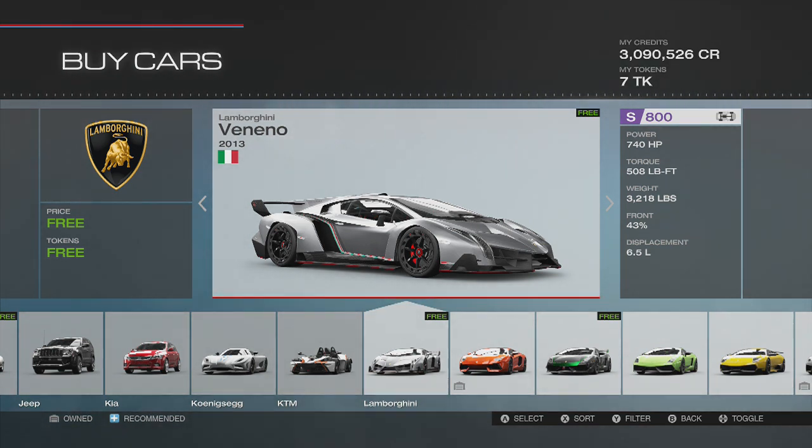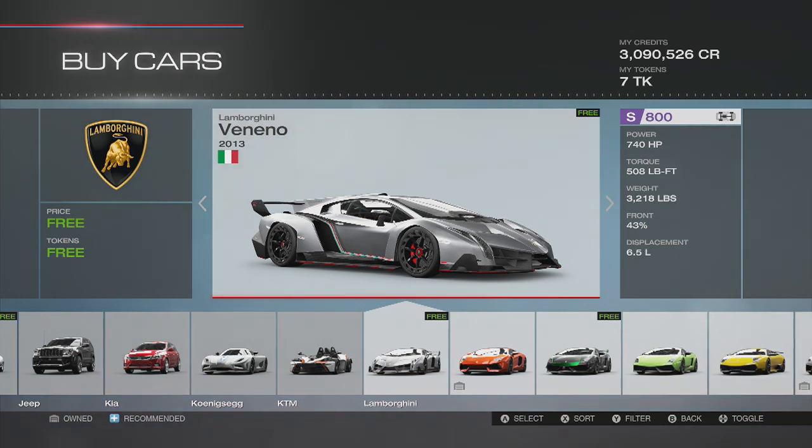I'm really excited to drive this Lamborghini. I said to myself when I first saw this car, this was gonna be the first car I was gonna drive. We're gonna take it on the Ring, see how it performs, how it handles, top speed — I really think this is gonna be a fun car to drive.